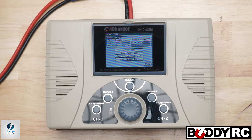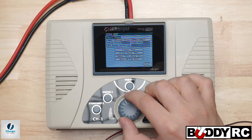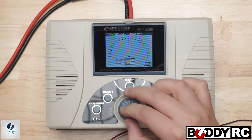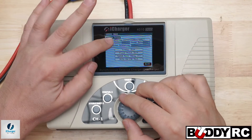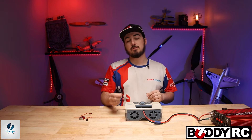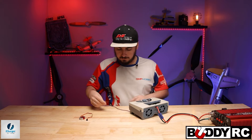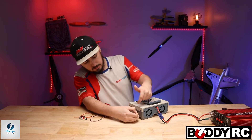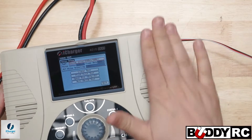The first one we're going to test is just a regular servo. We're going to select analog servo and go to linear test. Now what you want to do is plug it into J1 on the side. As you can see, there are two servo ports — I plug it into the bottom one. Negative is the black wire, and your signal is on the opposite side pointing towards the back of your charger.